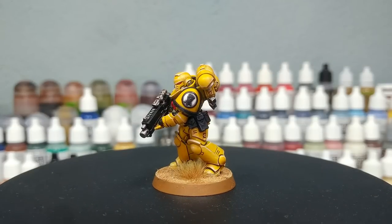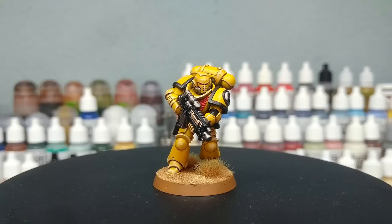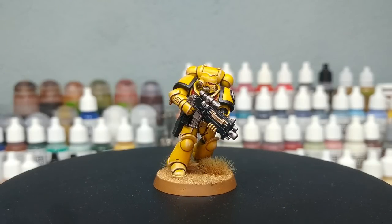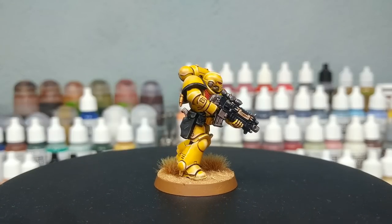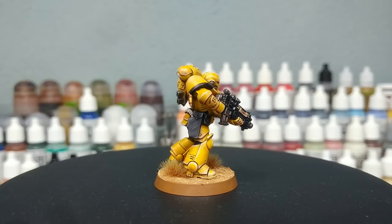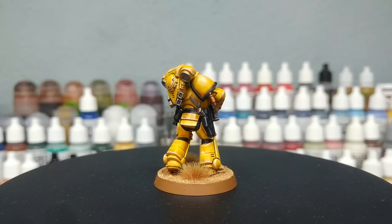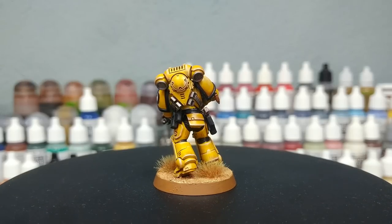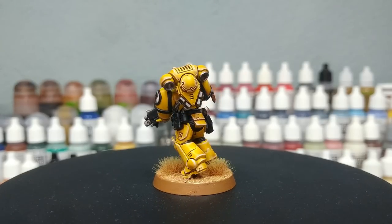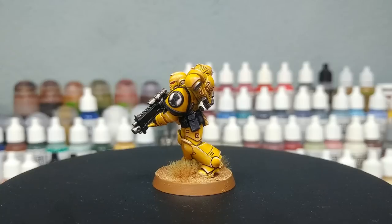And there at last our Imperial Fist is complete. One thing I forgot to mention: if you're going to apply any decals or transfers, put those on before you apply the varnish — that's going to give them an extra layer of protection and make sure they don't flake off over time. It'll also mat or satin them down and make them look a little more natural on the surface.